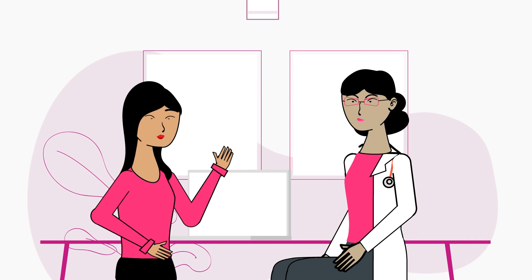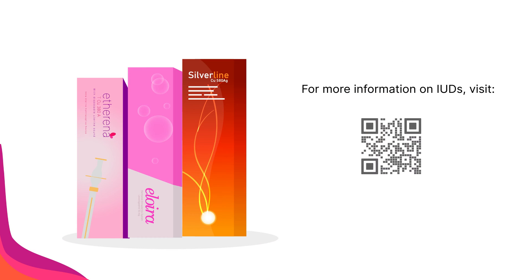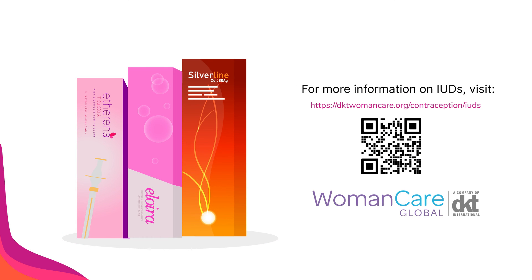Consult a doctor or a nurse to better understand which IUD would suit you best. For more information on Silverline and Alloyera products mentioned in the video, visit dktwomancare.org/contraception/IUDs.